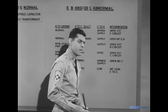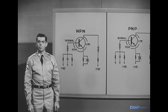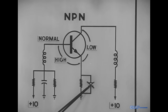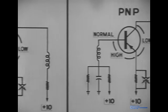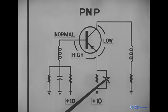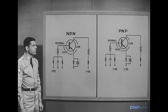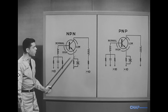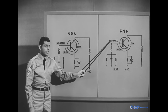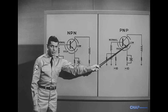Two types of shorts in transistor circuits should also be mentioned here. One is a shorted capacitor in the emitter circuit — here in an NPN transistor, and here in a PNP transistor. This is indicated by high forward bias, normal base voltage, and low collector-to-emitter voltage.